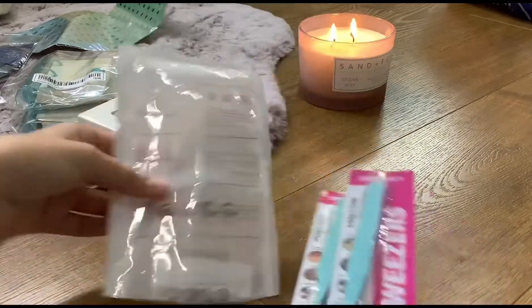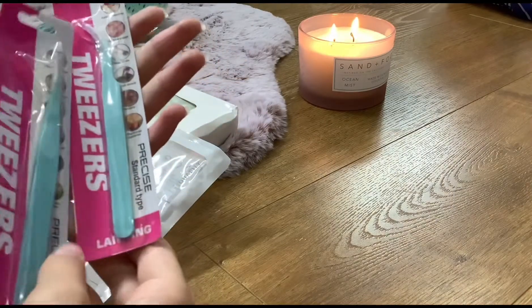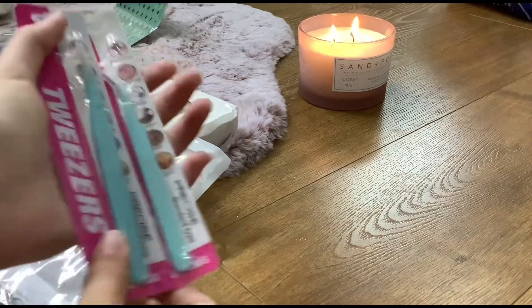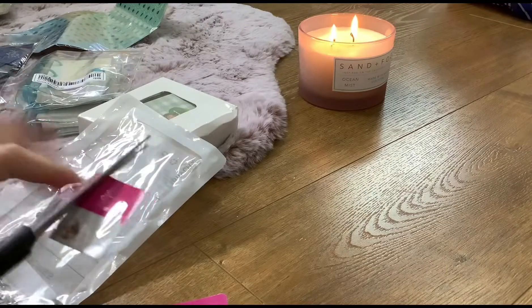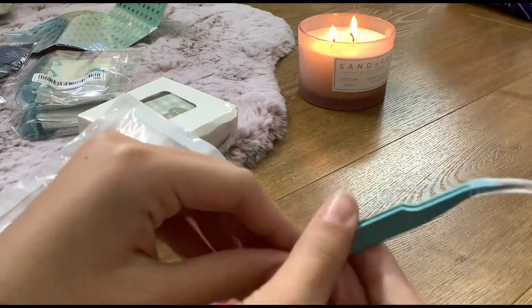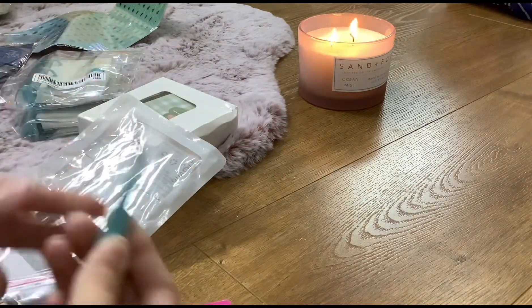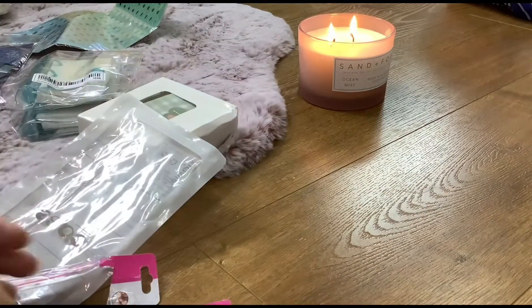I got the blue color for this and it's really nice. I like it. You can use it from different angles and I really like the color — it's very high quality.